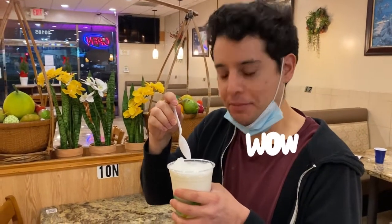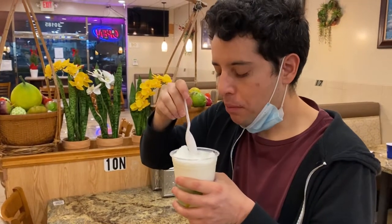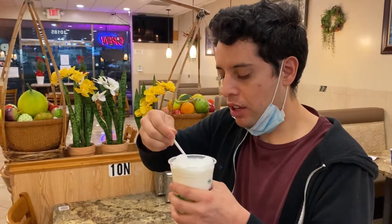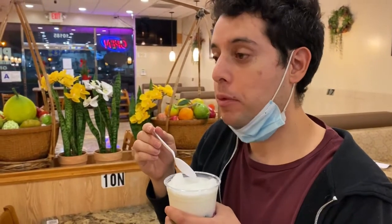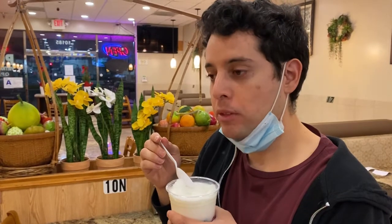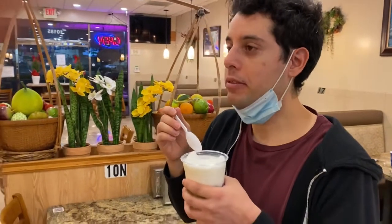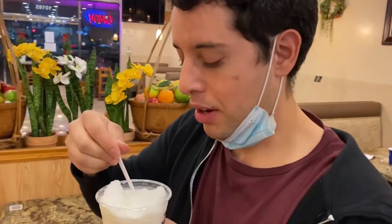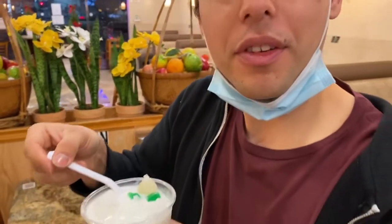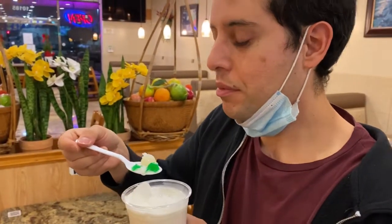How does that taste? Like ice. Hold on, the jello's all the way on the bottom. That's a light, sugary taste. Okay, try it with the jello. This takes me back to my childhood when I was at parties and they would have mixed fruit with jello. It literally has mixed fruit in there too — wow, white grapes. I want to try that now.